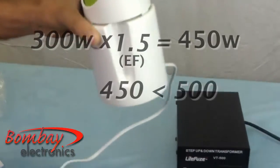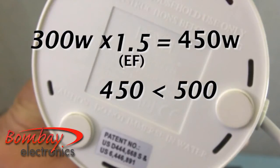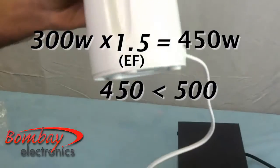For example, this hand blender is 300 watts times 1.5, which is 450 watts. So the LightFuse VT500 is sufficient enough for it.